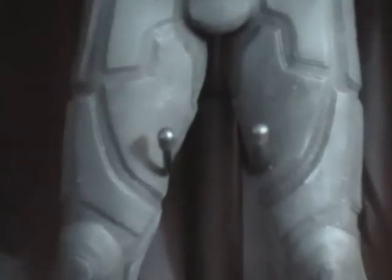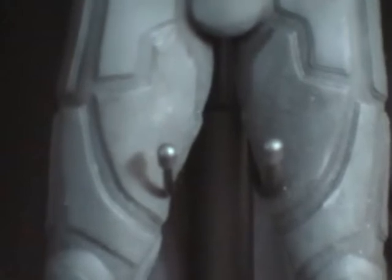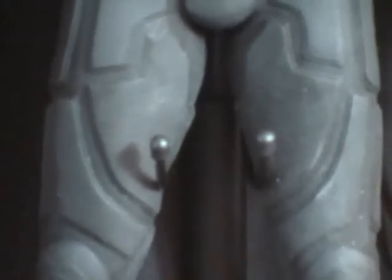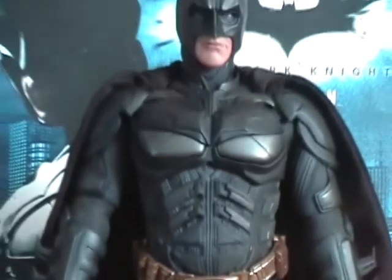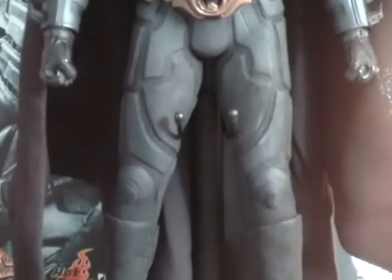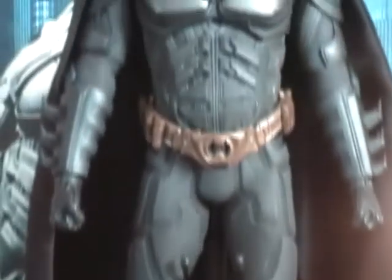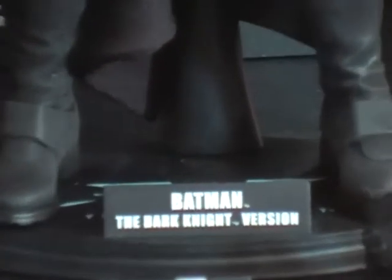The stand I don't particularly like because it doesn't really hold the figure securely. It just grips at the legs, at the thighs here, and the figure's most likely to topple over if you hold it by the stand. I prefer the sideshow collectible stands where they hook around the waist — it's more secure that way — but this is made only by Hot Toys, so this is how they produce their stands. On this stand it says Batman the Dark Knight version.